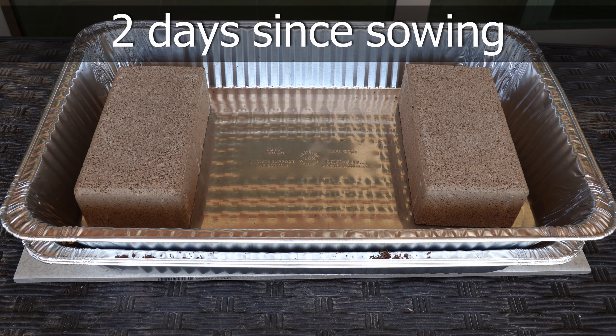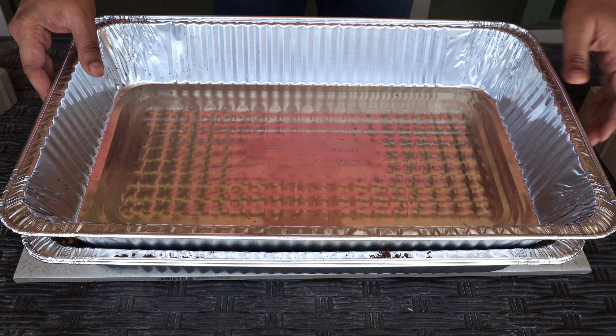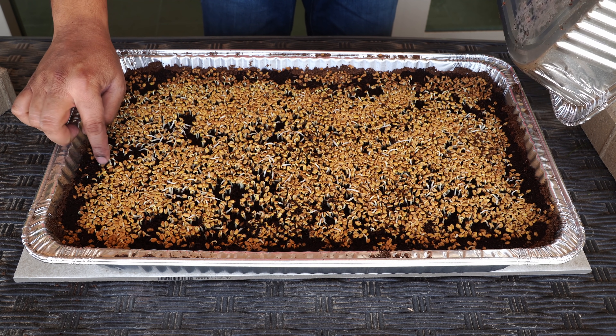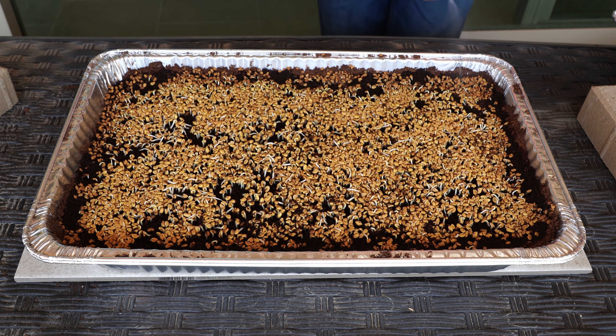Now let's look at the progress our microgreens have made, starting with the fenugreek microgreens. The pavers need to stay in place for about two days. Once you remove them, the weight has now distributed all the microgreen seeds around the surface, and as you can see some have started germinating.